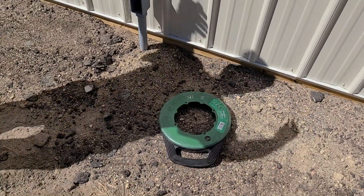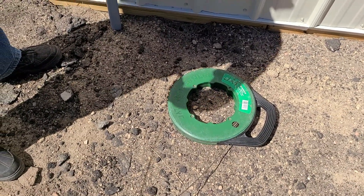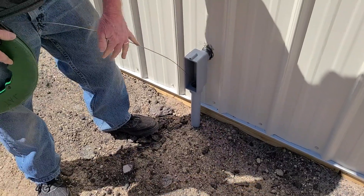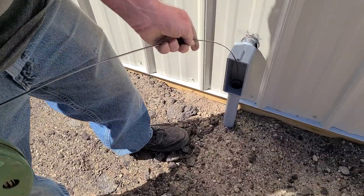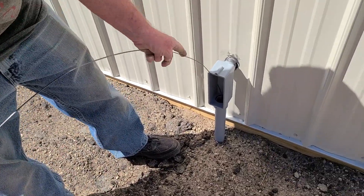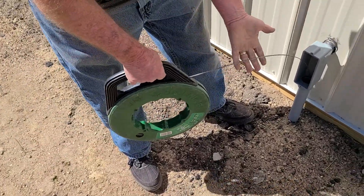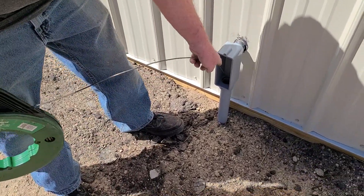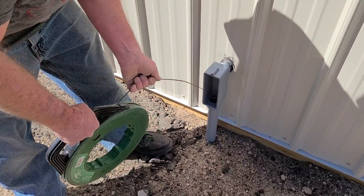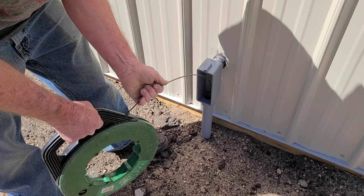Now we're fishing the fish tape through the conduit — insert it here, this is the first step. These things are handier than sliced bread: you fish it first and then you pull it. The fish tape is made of steel so it pushes pretty well, and I oversized this conduit to make it easier to pull. You can also get the correct conduit size from tables readily available on the internet.